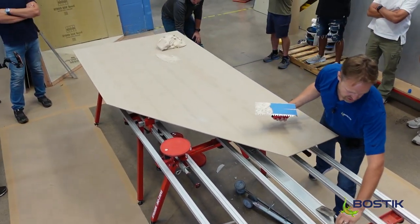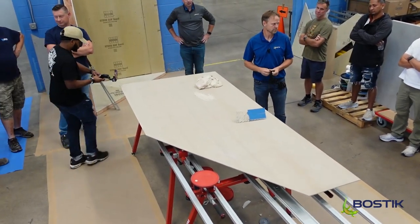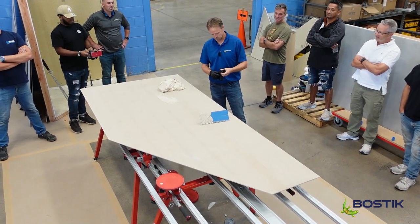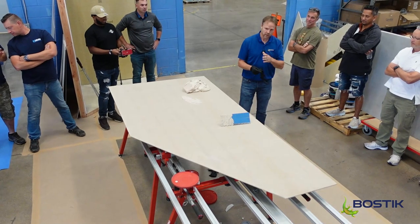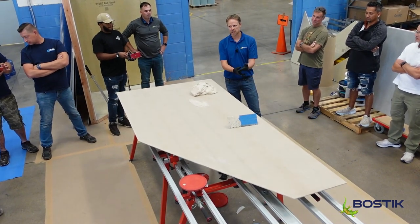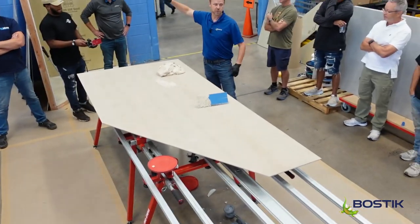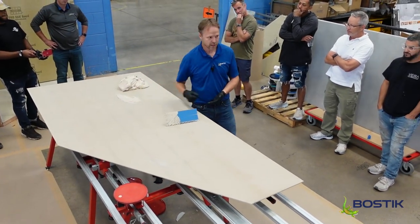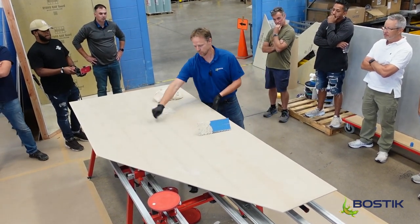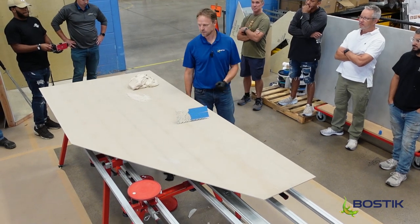Number one rule: it's not cement. Every crew's got a messy guy — that guy doesn't get to play with this. Also, the guy who's phenomenal at troweling and wicked fast is probably not the right guy for this either. This is a slow and steady wins the race kind of thing. You're only doing one side — you don't have to do the wall, no working above your head. You just sit at a table and comb it out. I like combing it in, pulling up halfway — we call it the mohawk in the middle. Pull it to the edge and you risk making a mess.